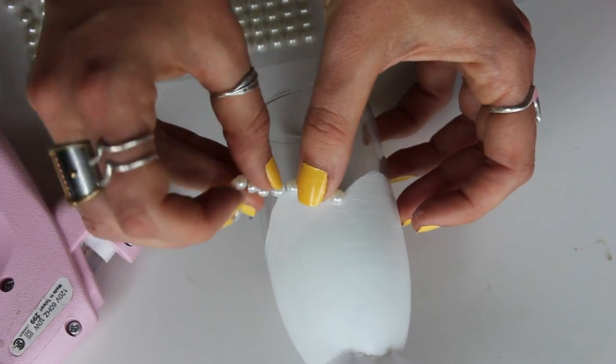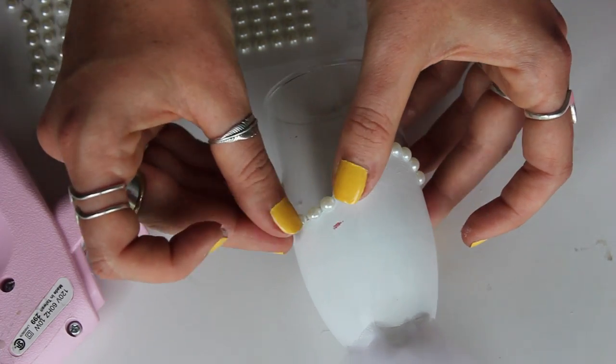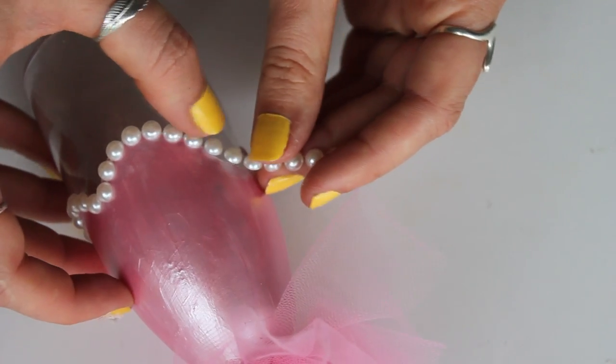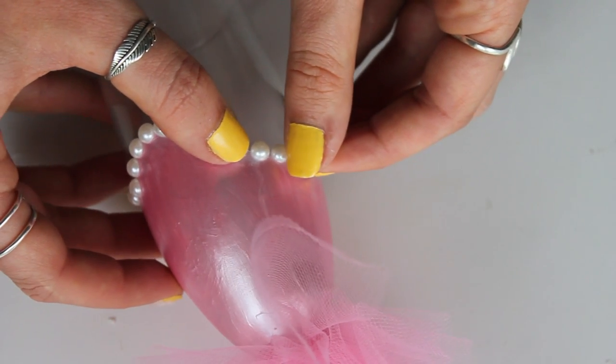Then you can go back to finish it off with some beading around the top of the dress portion of the glass. I found these at the dollar store — they were great, they already had adhesive on the back in nice long strands, so they went on easy. But you can also do this with gems and just hot glue them into place.